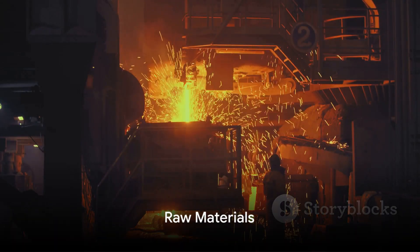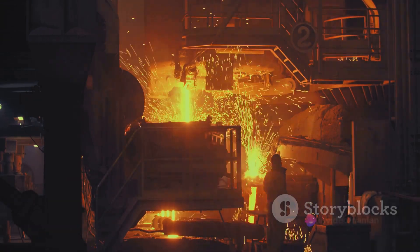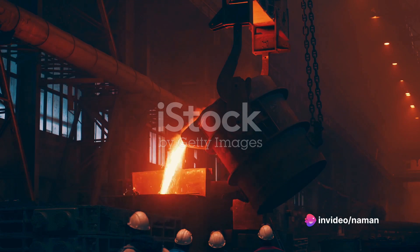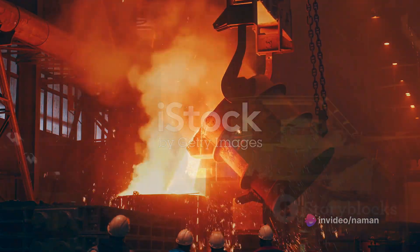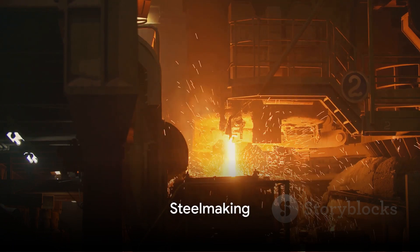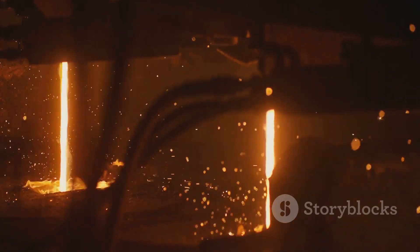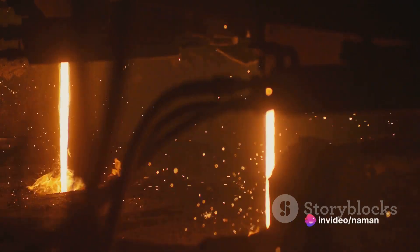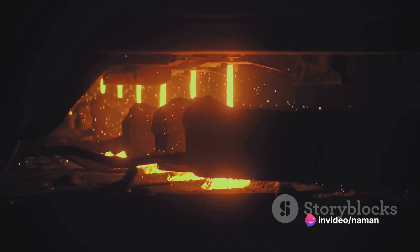The journey of TMT bars begins with raw materials. Iron ore, coal, and limestone are the primary ingredients. These are melted together in a blast furnace to create a product known as hot metal. This hot metal is then converted into steel in a steel melting shop. Here, the hot metal is treated with oxygen to lower the carbon content. This process is known as steelmaking.